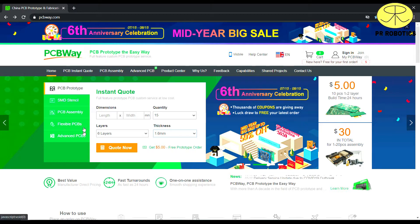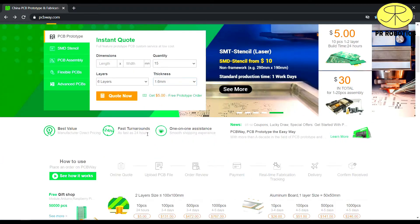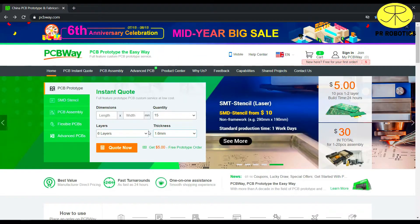They also provide other services like SMD service, assembly service, and other types of services. They also create flex rigid PCBs as well. Do check out their website — the link is given in the description of this video.